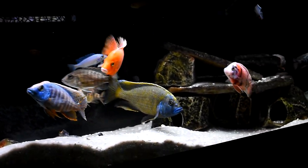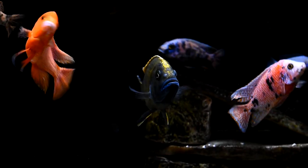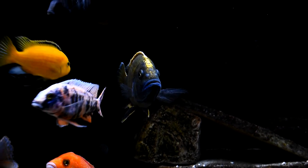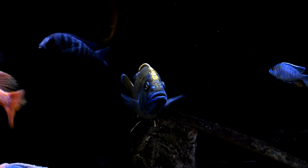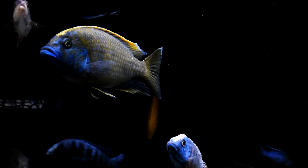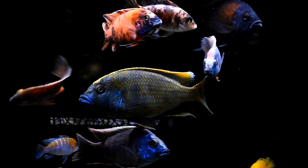The venustus prefers a temperature around 78 to 81 degrees. Just keep in mind that the warmer your temperature goes, the more active and aggressive your fish will tend to be. As far as pH, like most African cichlids, they prefer a pH from 7.6 to 8.4.